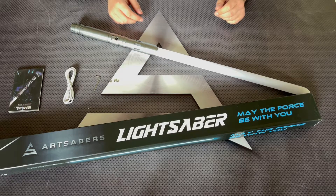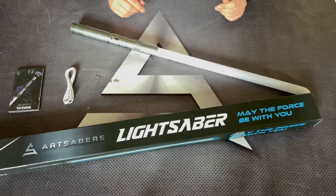Hello, it's Art Sabers. Today we would like to introduce you to the Saber called Great Blaze, which is a next electronic upgrade and made for heavy dueling.